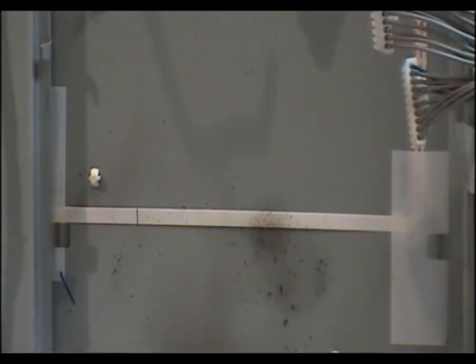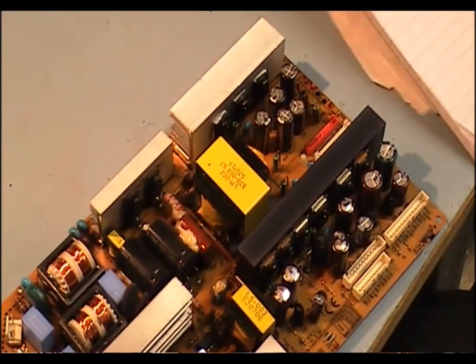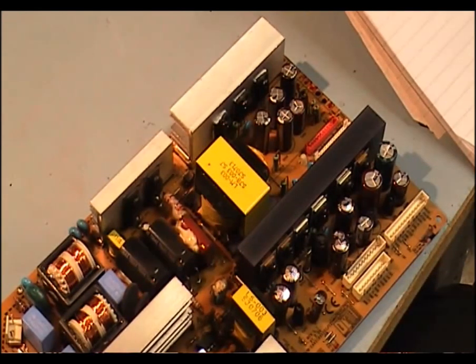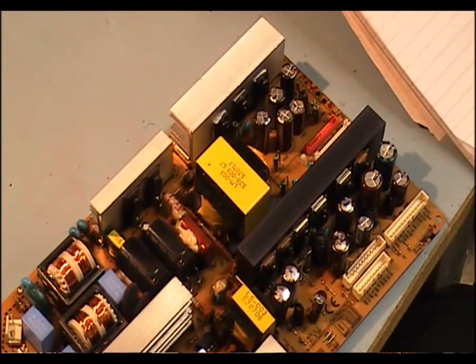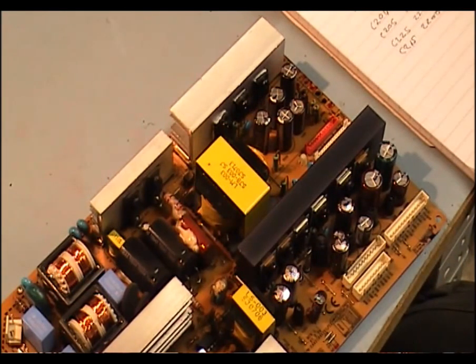I'm going to replace the camera now and start working on the power supply capacitors that are causing the problem. The reference numbers are C204 and C205 — they're 3300µF. Then you've got C225 and C215 — they're 2200µF. They're all 10-volt rated. I would always put a proper capacitor in there; putting a low-grade capacitor in a power supply is not normally a good thing. I would use at least a 105-degree rated capacitor.